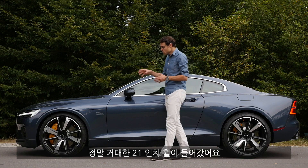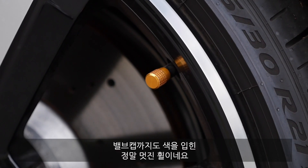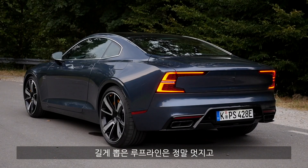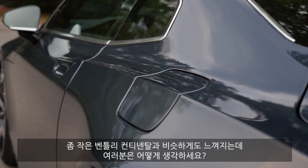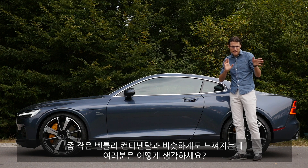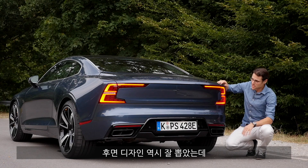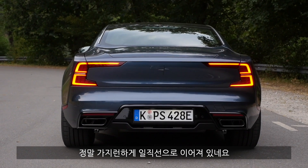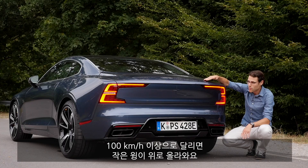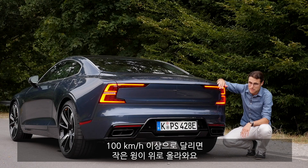21-inch wheels, really massive — what a styling. You also see the valve caps. And then this very stretched roofline, really cool, with very strong shoulders — almost has some kind of small Bentley Continental style. From the rear as well, a design object here, a beautiful signature and everything looks really aligned.